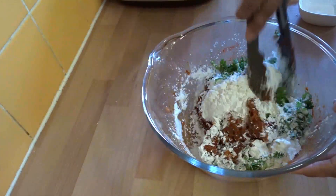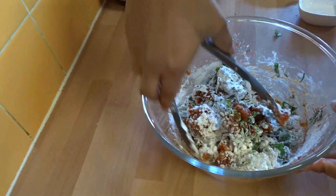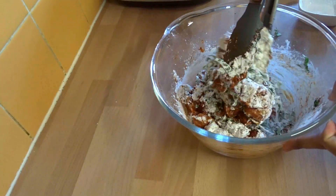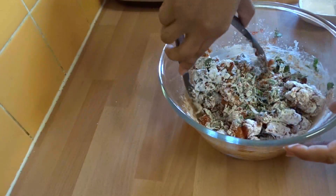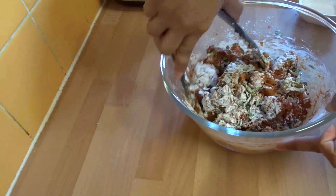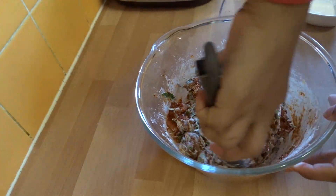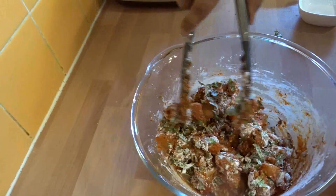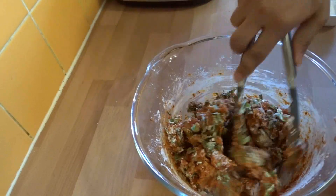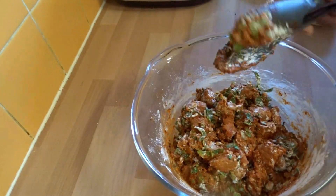Now in goes the corn flour. What Alia is saying is you can make this if you've got guests coming, or you can make it when the kids come home from school and have it with some tea. That corn flour is going to make it nice and crispy. Then we are going to leave it for half an hour so all the flavors can mix and the chicken can get nicely marinated.